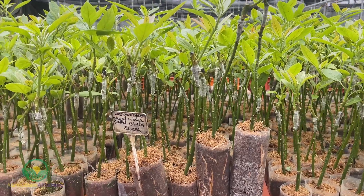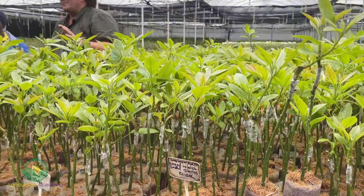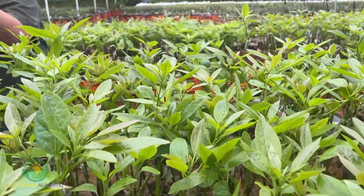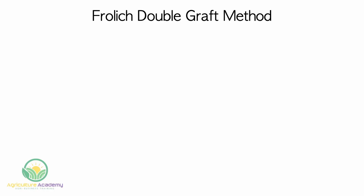Before we dive into the nursery tour we will first explain the basic grafting technique used here. These avocado trees are propagated using the frolic method, a double graft technique used by professional avocado growers to produce high quality trees.